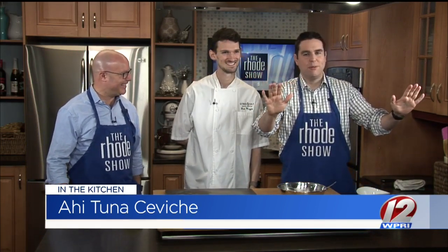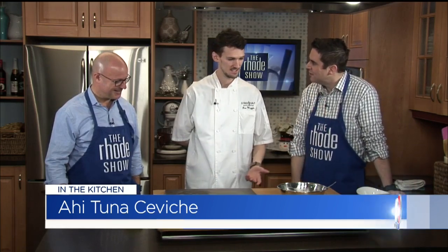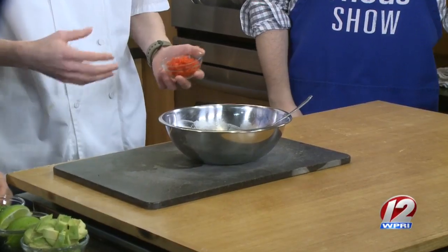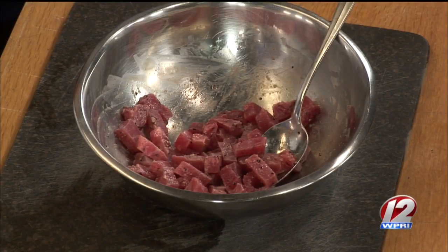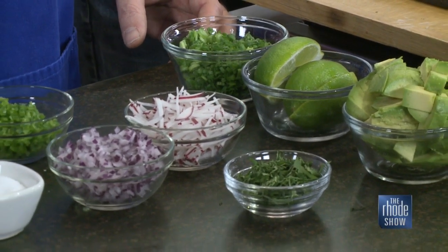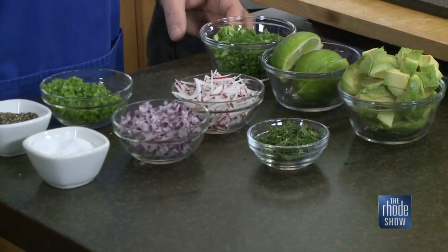We need the studio audience to hold their applause so the man can finish plating. Our tuna is nicely marinated right now in the lime juice, salt and pepper. So we can go ahead and start adding some of these fine vegetables. I love the vibrant colors just popping right out. That comes along with what we do at the restaurant — we just try to make our food as vibrant as the restaurant.